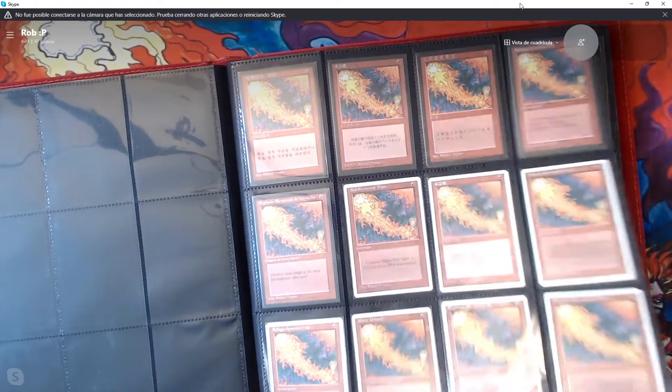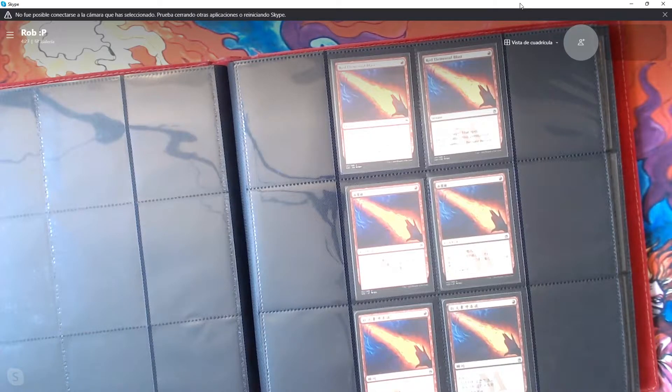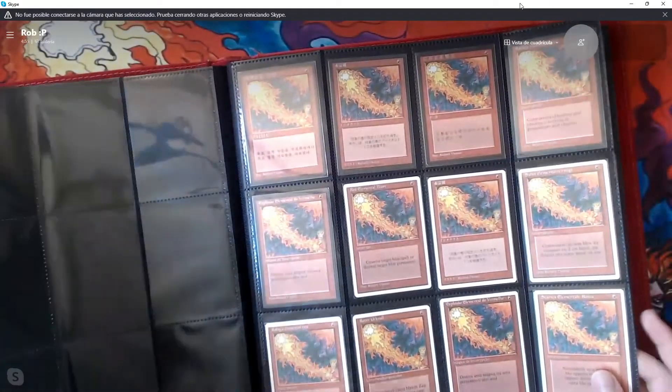As we continue, we get to the newest printing of Red Elemental Blast, which is from M25. We just have English, Japanese, and Chinese here. It is notably the first printing in foil, which was really cool if you were collecting Red Elemental Blast. Unfortunately, Chinese is very difficult to get, so that was a challenge. But we got there. That's the bulk of Red Elemental Blast — we've got just those printings.